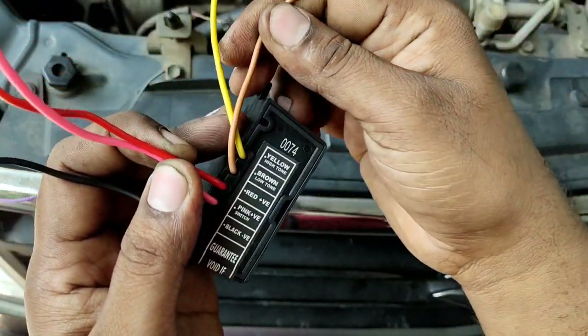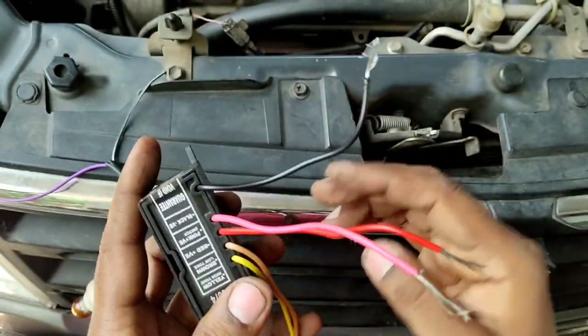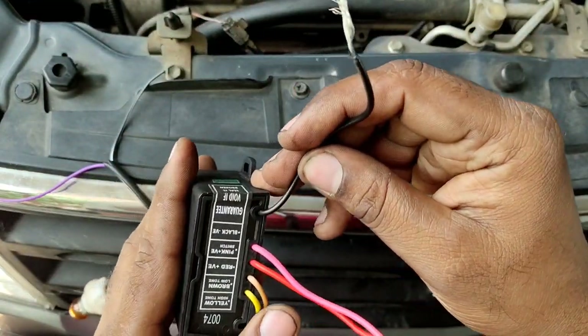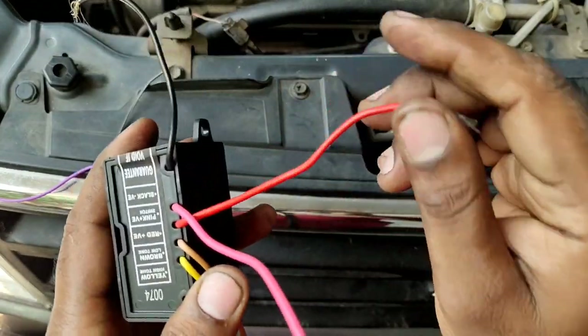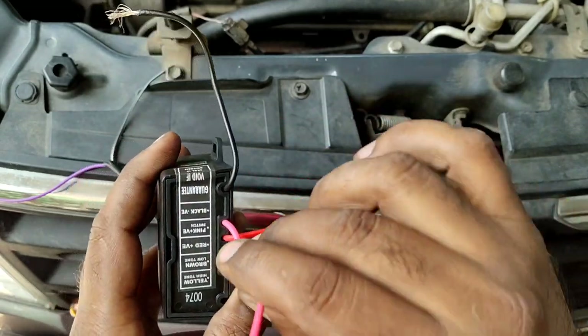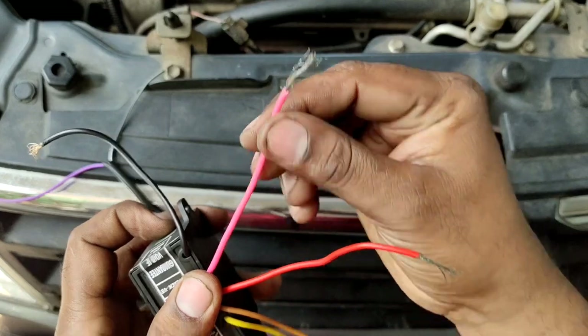If you choose to take the color right, then you require to use it — it is positive. I will show you. Now, the color of the red color is positive. This is the pink switch. The switch is positive.